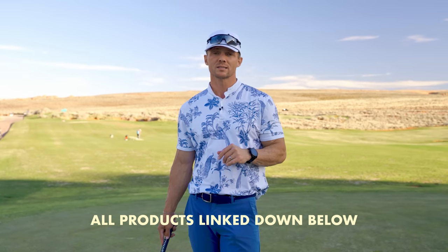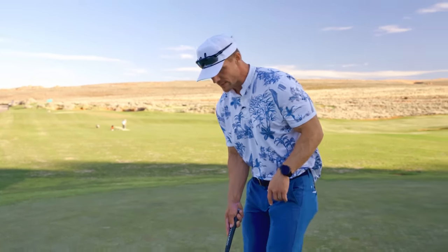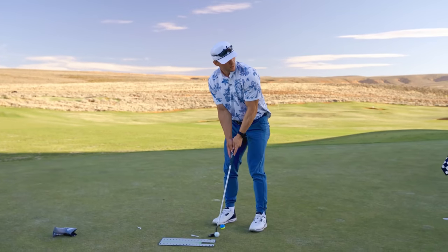I'll link these products in the description — I get no kickback from any of them; I just use and love them. Golf teaches you patience. It teaches you that sometimes in life you hit a great shot and it takes a bad bounce — you've got to stay cool, calm, and collected. That's why I love golf. I appreciate you guys watching. I'm going to sink this putt uphill, breaking left to right.